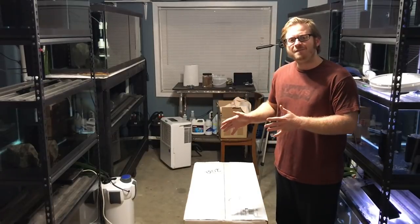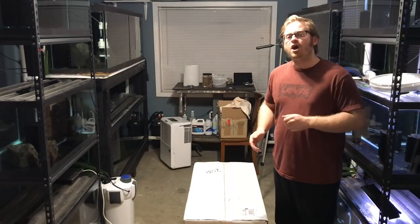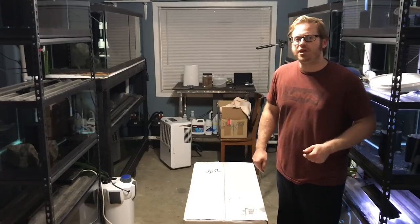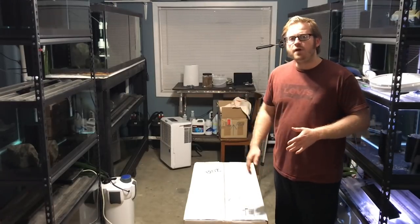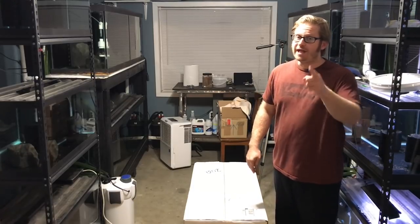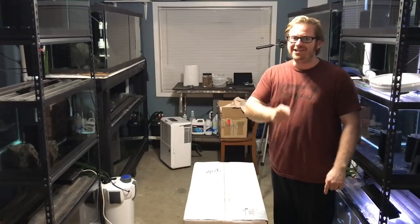This does have to do with the saltwater reef tank I'm setting up. This sump was sent to me by ProClear Aquatics — I'll have a link in the description. They sent me this sump to unbox and review. This thing is amazing. Let's unbox it and take a look at it.